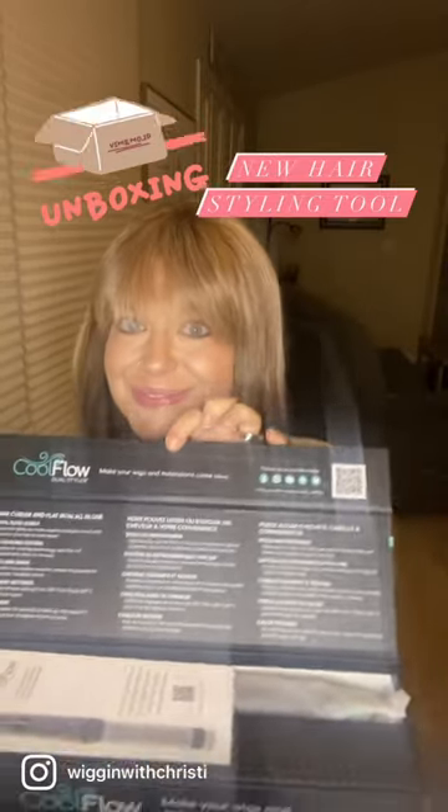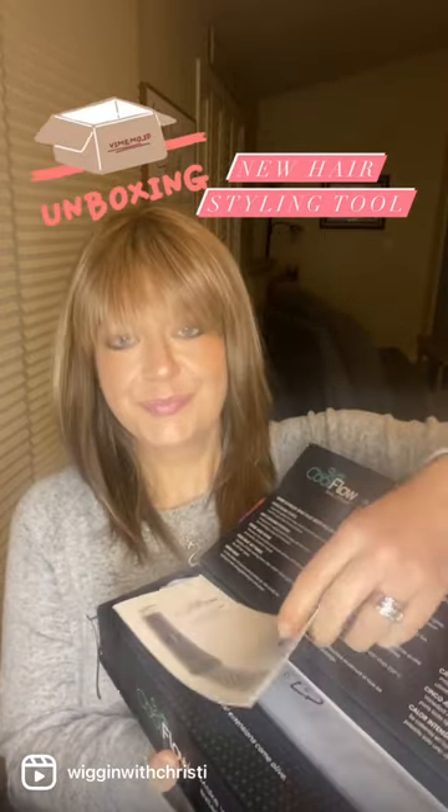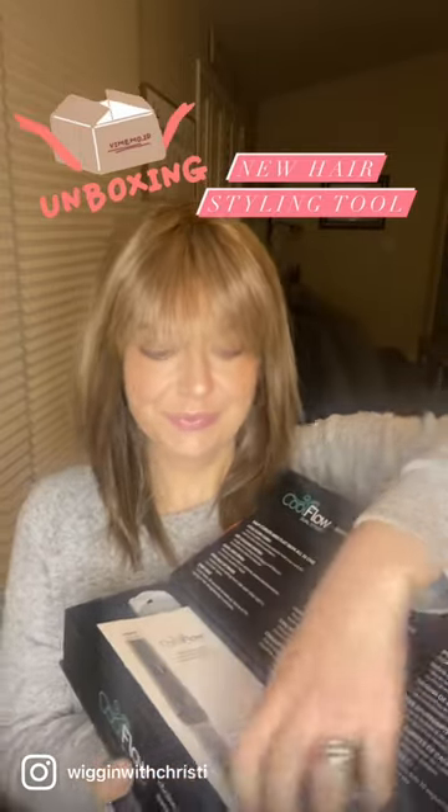We do not recommend using that heat on the heat-friendly fibers. It cools in seconds, no pinning required for synthetic heat-friendly fiber, and no more burning your fingers because of the cool airflow around the barrel.